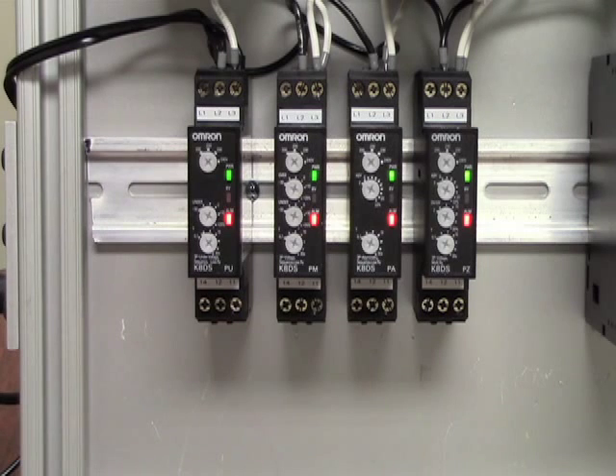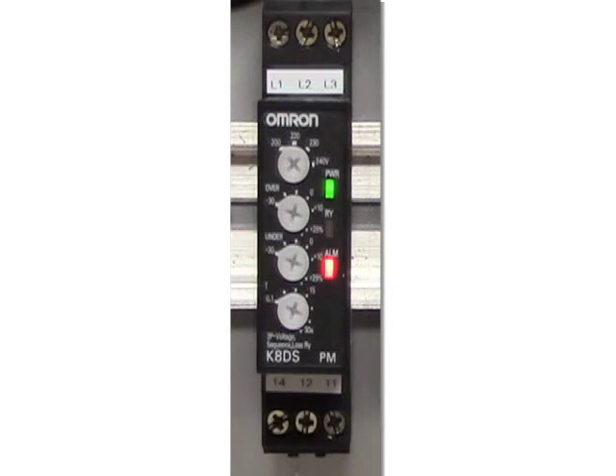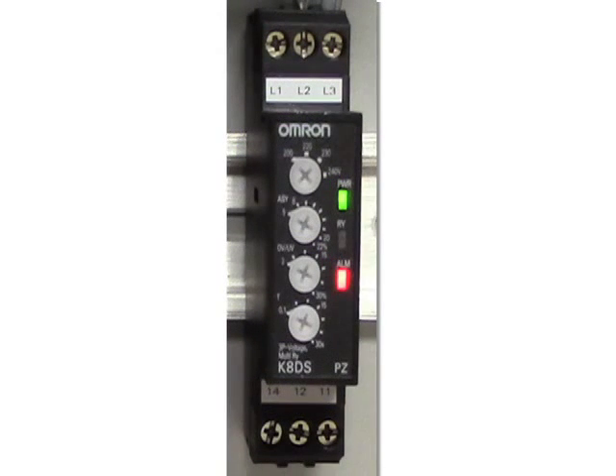Included in the smaller 17.5mm housing is the K8DS-PU, a three-phase over and undervoltage, phase sequence and phase loss relay for three-phase three-wire systems. The K8DS-PM is a three-phase over and undervoltage, phase sequence and phase loss relay, also for three-phase three-wire. The K8DS-PA is a three-phase asymmetry, phase sequence, and phase loss relay that supports both three-phase three-wire and four-wire systems. The K8DS-PZ covers three-phase undervoltage, overvoltage, asymmetry, phase sequence, and phase loss for three-phase three-wire systems.